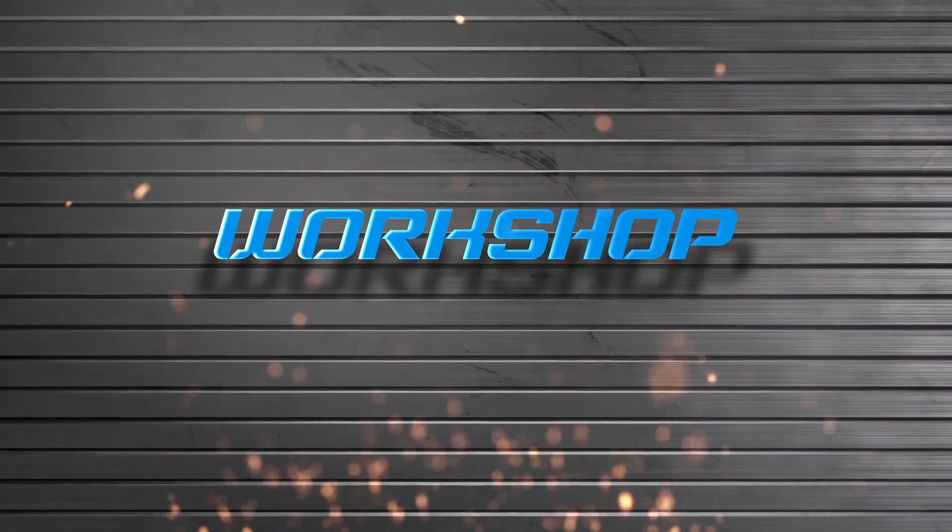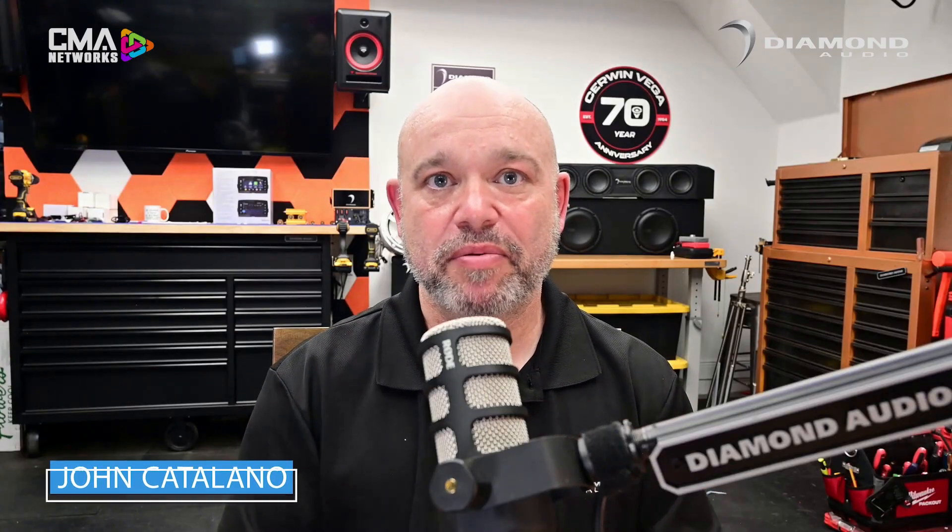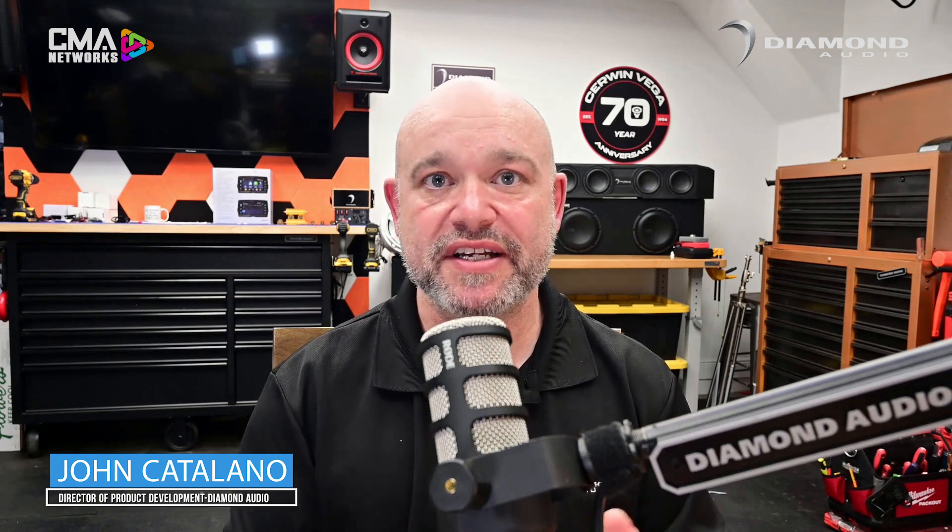DSP has become such an important part of marine installations that on today's workshop, we're going to dive deep into the reasons why you need DSP and how to set it up properly. Hey, John Catalano here from Diamond Audio. Today we're going to talk about the limited power supply issue we have in marine applications and why DSP can help you maximize the efficiency of the system that you're installing.